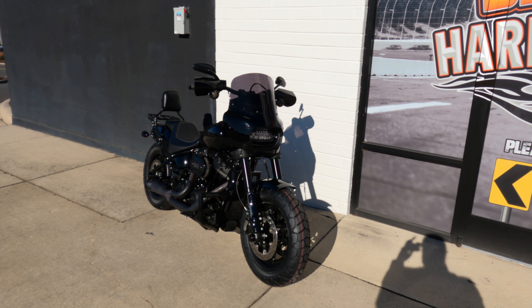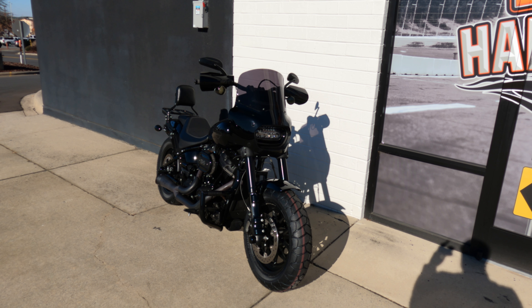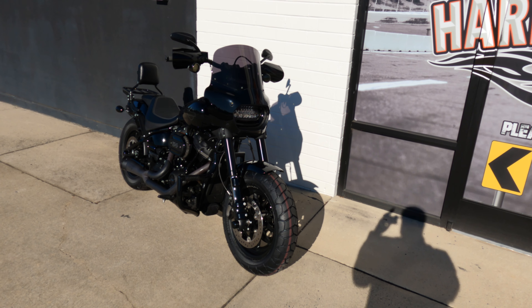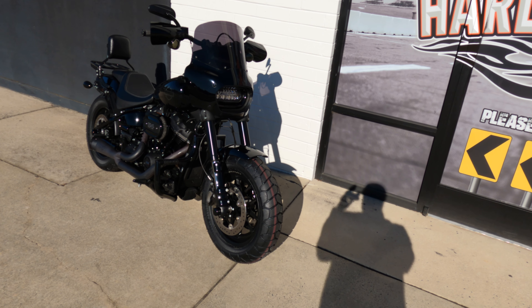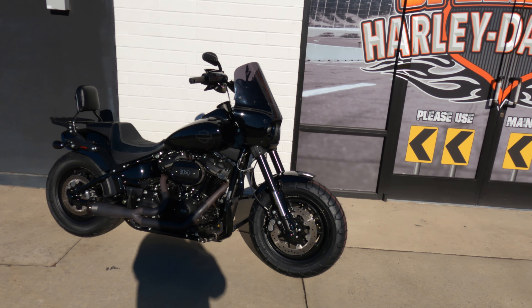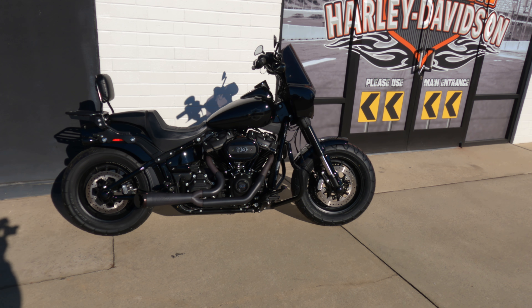If this is your first time on our channel, we are Speedway Harley Davidson. Make sure you're subscribed and have that bell notification hit so you can stay up to date whenever we drop a video. Let's go over the basic specs of this 2020 Fat Bob. This bike weighs 678 pounds, comes with a 3.6 gallon tank, and you're going to be getting 118 foot pounds of torque in its stock configuration — which this one is not in.